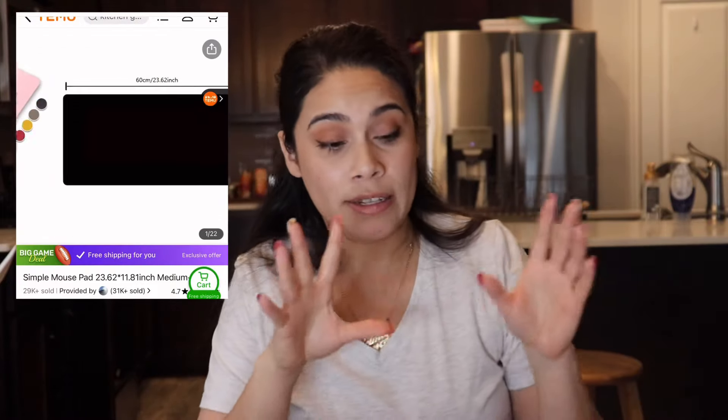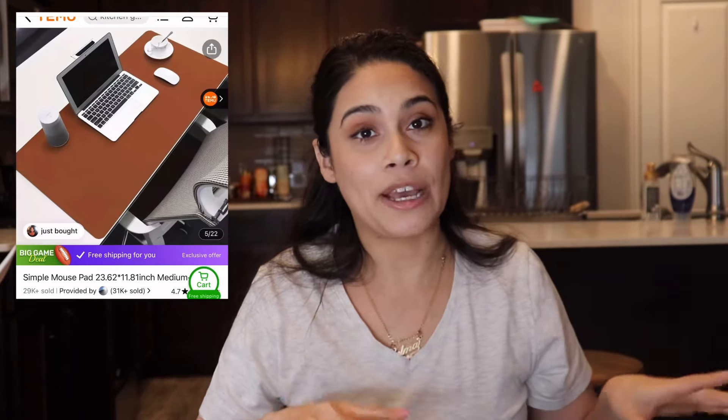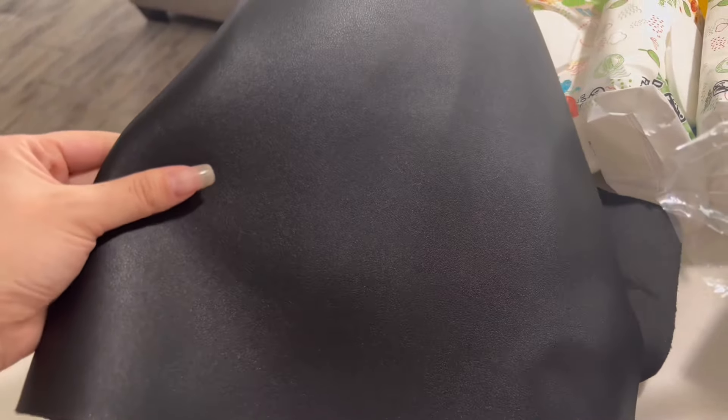The next one is a simple non-slip mouse pad. It's 60 centimeters by 30 centimeters and it fits beautifully on my desk. It makes my keyboard stand out. I used to struggle with my mouse, but I love how it looks, how it fits, and how durable it is. You can clean it easily and it does not slip. I journal and read a lot and I'm always at my desk. For only four dollars and 59 cents, I went with black and it really pulls my desk area together.